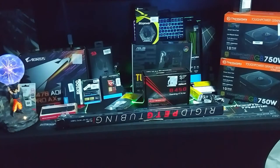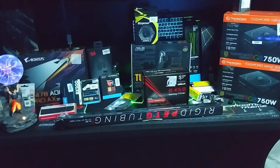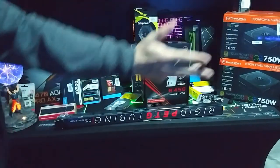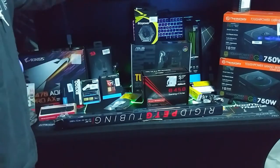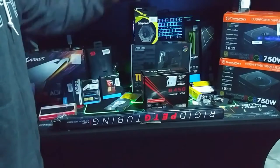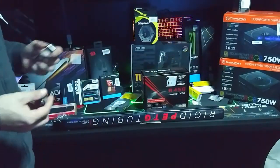Welcome back. As you guys know I went to Micro Center not too long ago and bought all this stuff. I ended up with three motherboards, two power supplies, I bought some water cooling things. They had a great deal on tubing so I bought some tubing, and of course the fittings.